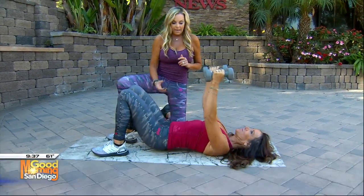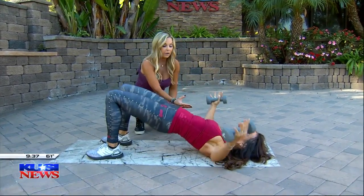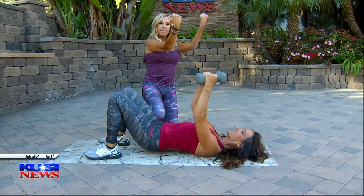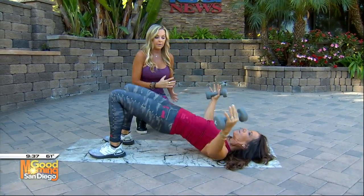We're going to do the chest fly, and then she's going to do a glute raise at the same time — multifunctional again. She's working her chest; when those weights come in, squeeze your pecs right at center. Exhale as you come in — that's how you work your chest, and you're doing your glutes at the same time.